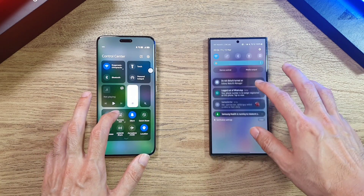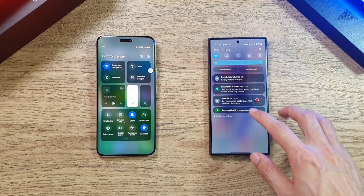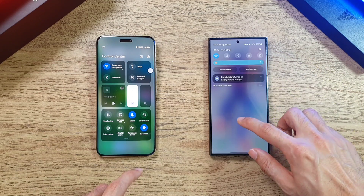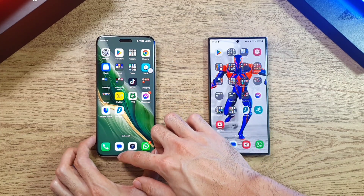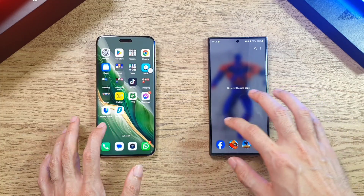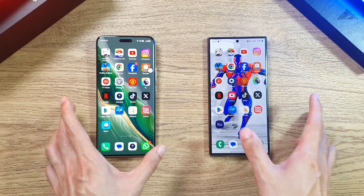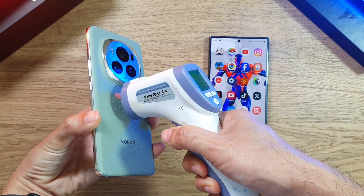Both phones have been connected to the same Wi-Fi connection, and Bluetooth and everything else is all turned off. Every other setting is disabled on both phones. All apps have been closed before we start any of these tests — it's all cleared up. Right now we're going to check the temperatures once these phones are booted up.